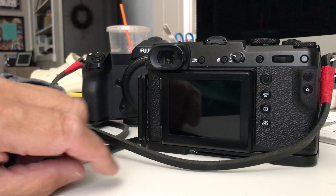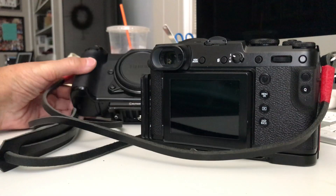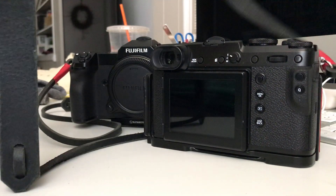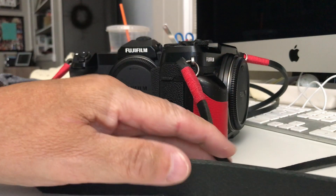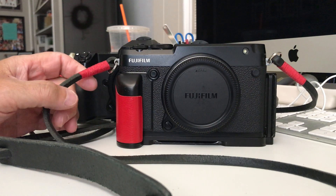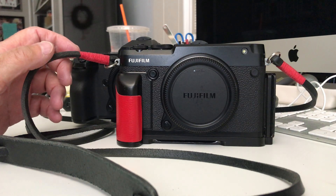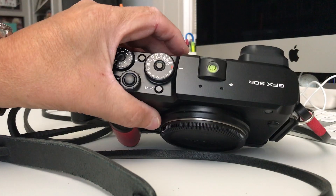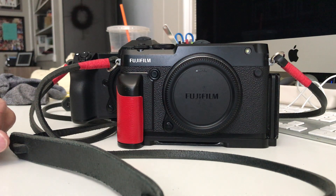If I had to keep one camera, honest to god, I'd have to choose the 50R just based on the joy factor that this three-year-old body brings me versus this one-year-old beast. By the way, these straps are from Gordy's Camera Straps — just phenomenal. I was using Peak Design but switched about a month or two ago after my trip.